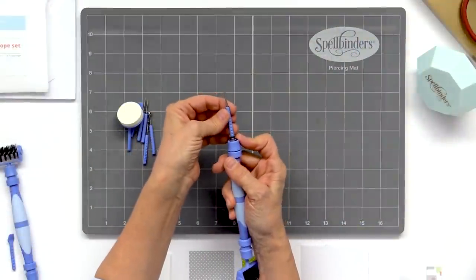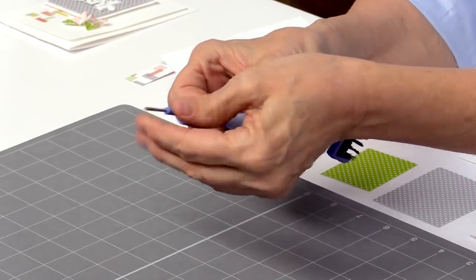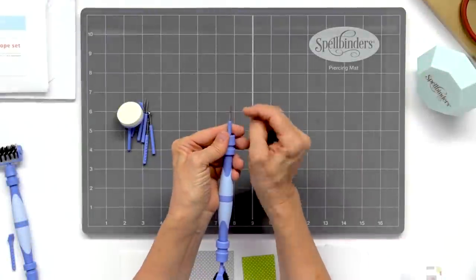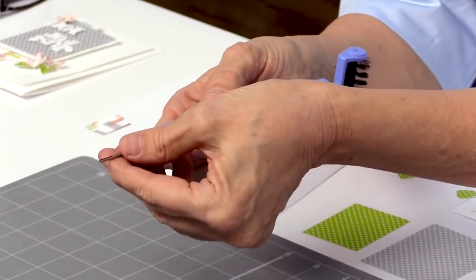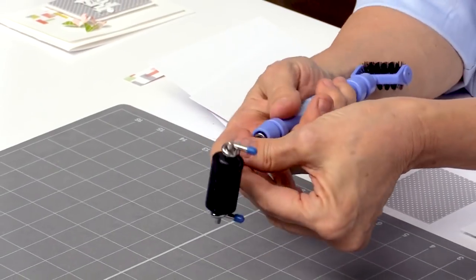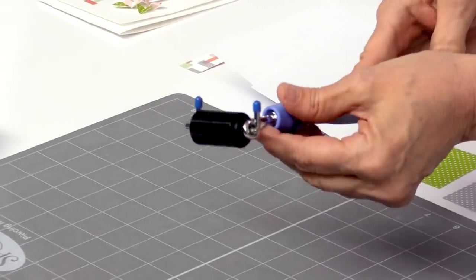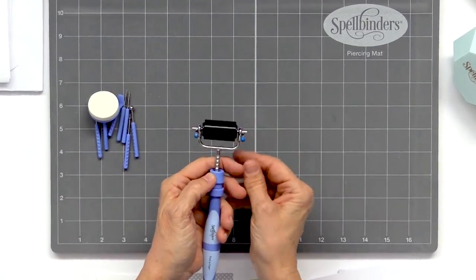And then this is our quilling tool. A quilling tool — I don't know if some of you are familiar with that — that's where you insert a tiny strip of paper and you're able to curl it up, and it forms like little flowers or little leaves. If you'll notice right in here, there's a little tiny slit and that's for where the paper goes. So this is our quilling tool. And then finally we have our brayer. You run this through your ink and then you can ink up your project, ink up your embossing folder — it serves a variety of purposes. You can just ink up your paper and you're good to go.